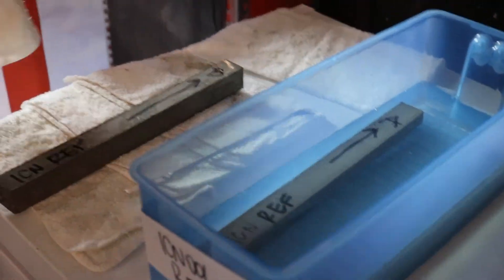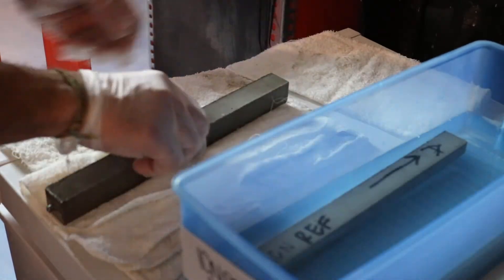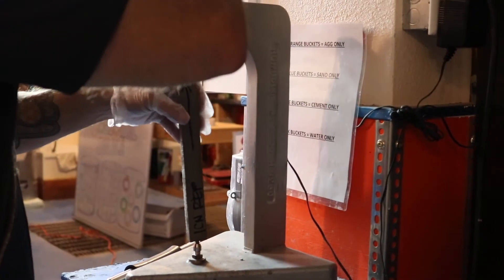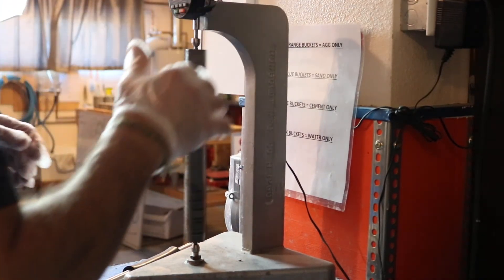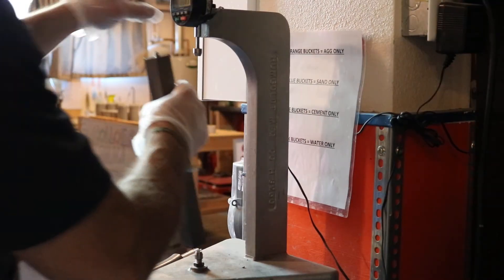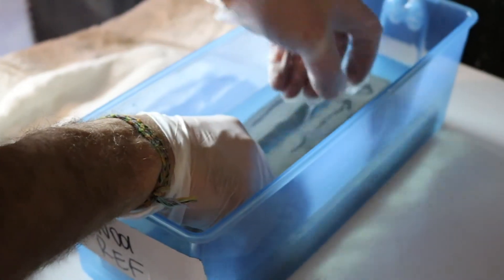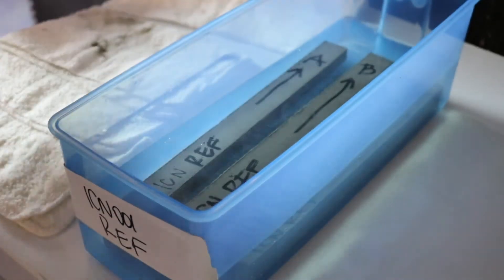This is the mortar bar expansion test. We've taken our sample out of the oven and it's been soaking in a water bath for the first 24 hours. We use the reference bar to zero out the length comparator before taking measurements.